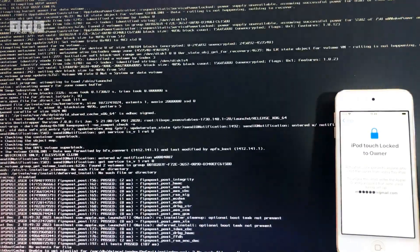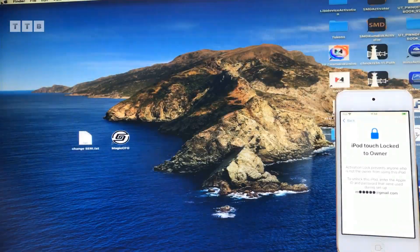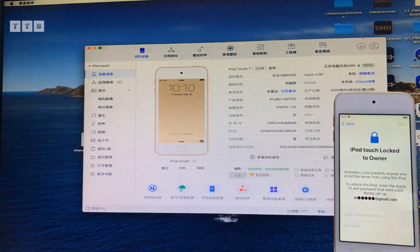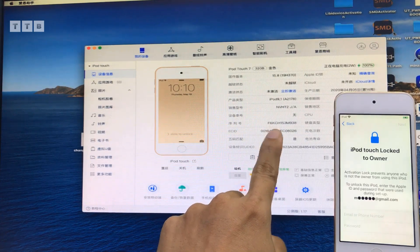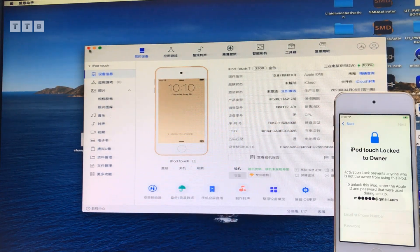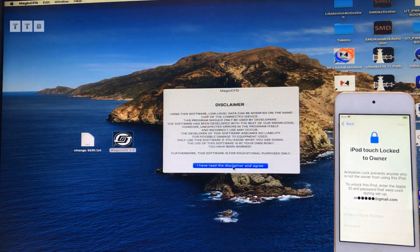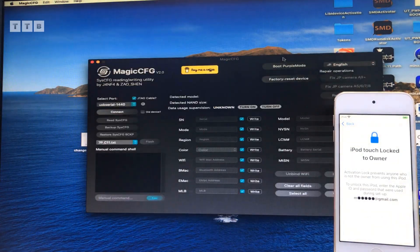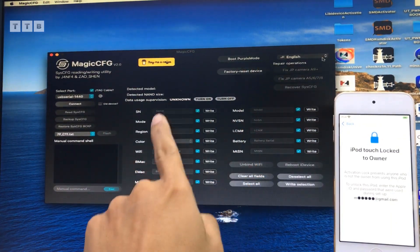Rồi mình mở cái hệ điều hành MacBook lên - MacBook OS đó các bạn. Rồi mình mở cái i4 tool, coi từ cái máy rồi nó nhận đủ chưa. Mình tiến hành đổi số series nữa nha. Rồi nhận máy đầy đủ nè. Rồi mở cái tool magic để mình đổi số series nha các bạn. Đổi số series rồi mình bypass. Tại máy này nó không có nghe gọi, không có số email, nó chỉ xài như một cái máy nghe nhạc thôi.